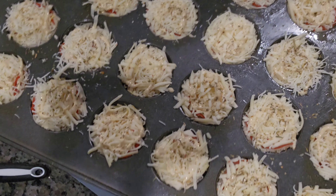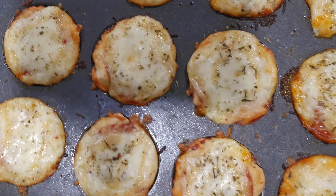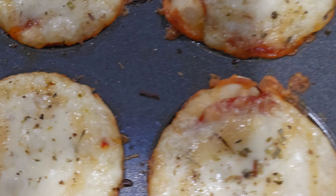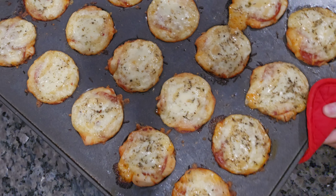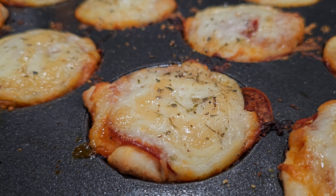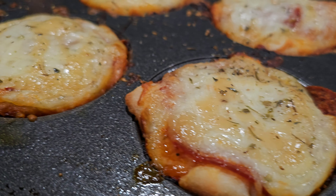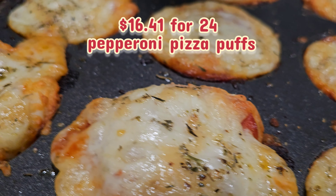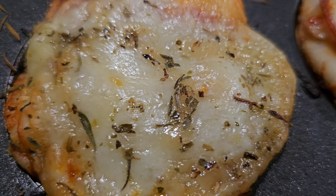Fresh out the oven — y'all hear that sizzle? That's pretty much a wrap for this video. It cost about $16.41 to make 24 of these, so you do save some money making them yourself.